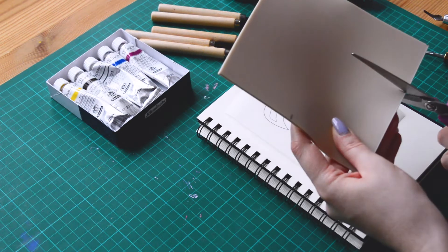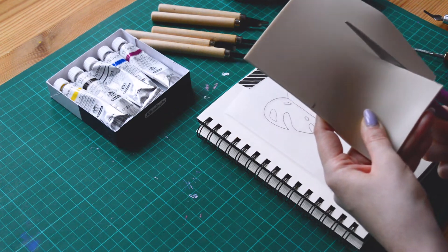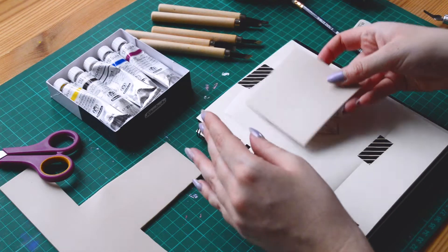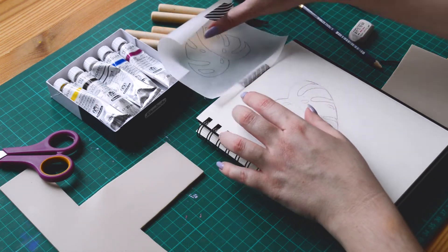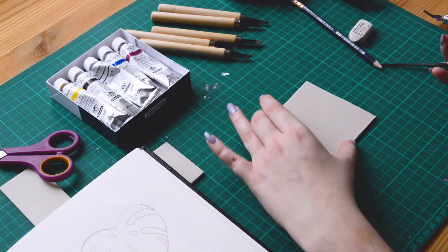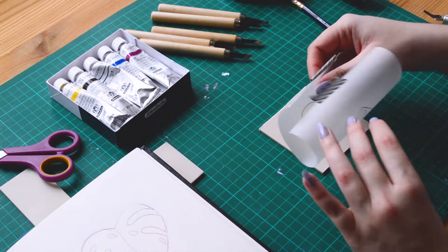So first, start with a simple design. There is a lot to learn when you are starting to do some linocuts, and even if you want to draw or cut something with a lot of details, don't hesitate to start with something really simple. At the beginning you will probably test some inks and materials like linoleum, and not all materials are working well.